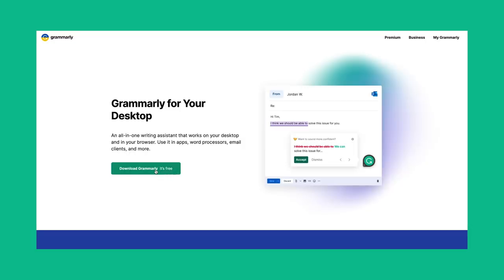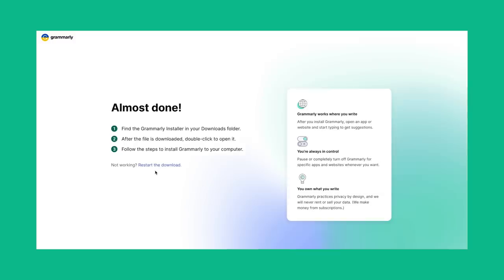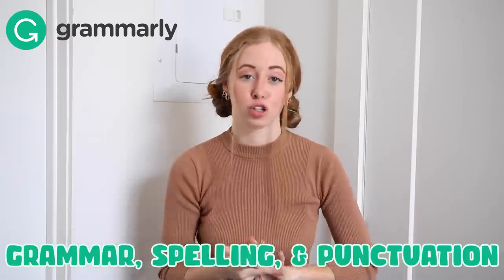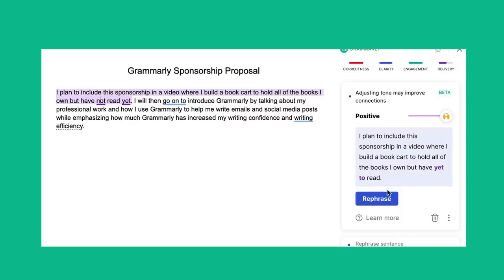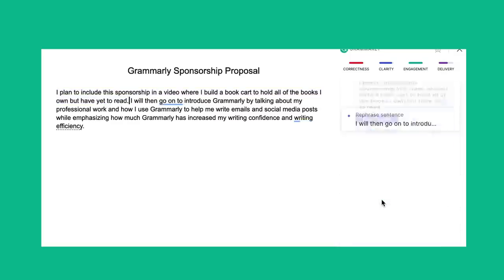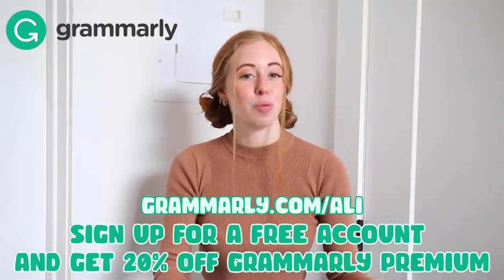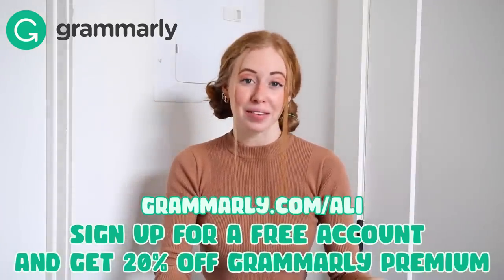The desktop app is definitely a must-have. It integrates with Microsoft Word, email, and Google Docs so seamlessly. They have a free version of the app that has grammar, spelling, and punctuation suggestions. But if you upgrade to the premium version, you get access to advanced features like enhancing your word choice and helping you with tone. Work smarter, not harder, and get your work done faster with Grammarly. Sign up for a free account and get 20% off Grammarly Premium using my link in the description.